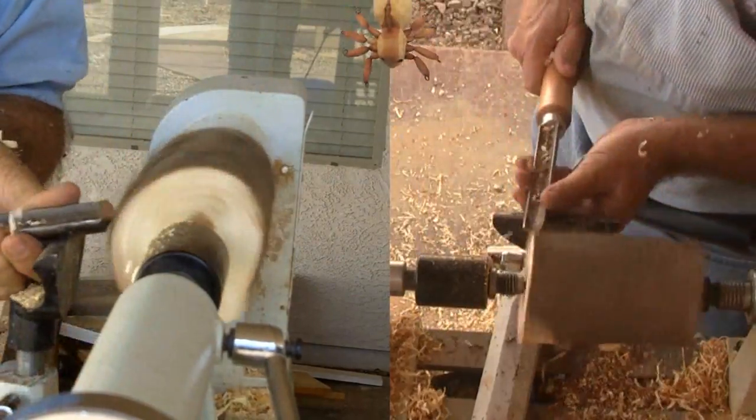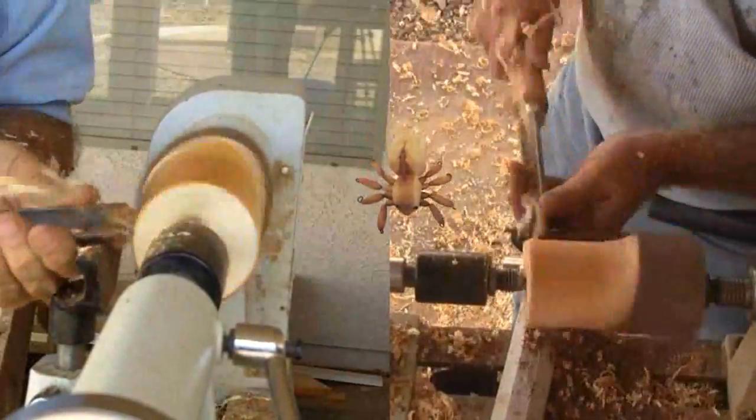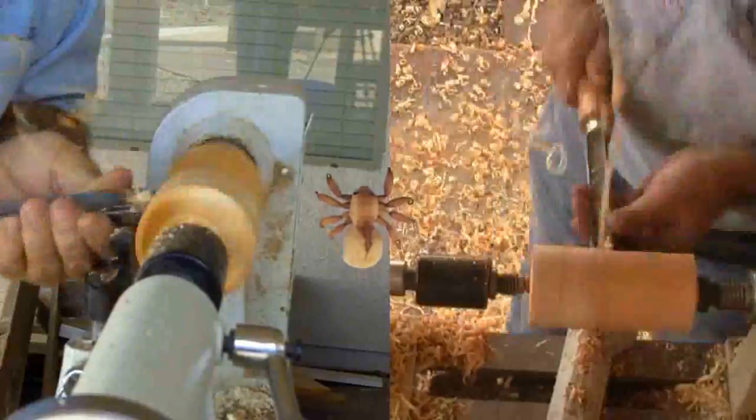I'll start with the body. I've mounted a hunk of juniper between centers on the lathe. This is green wood so it turns very easily. Once the cylinder's round, I'll trim the ends and lay out the body. I'll use a parting tool to mark the sections of the body.